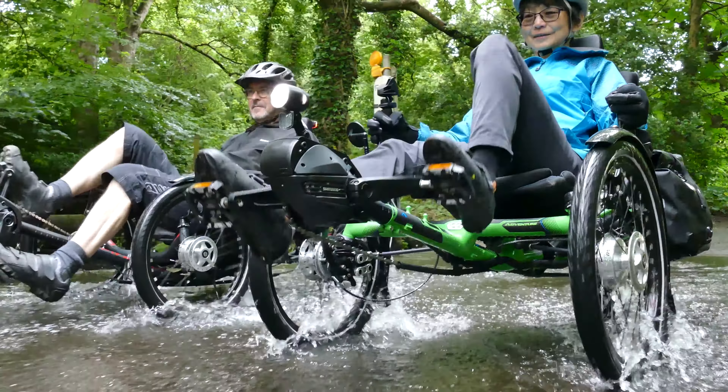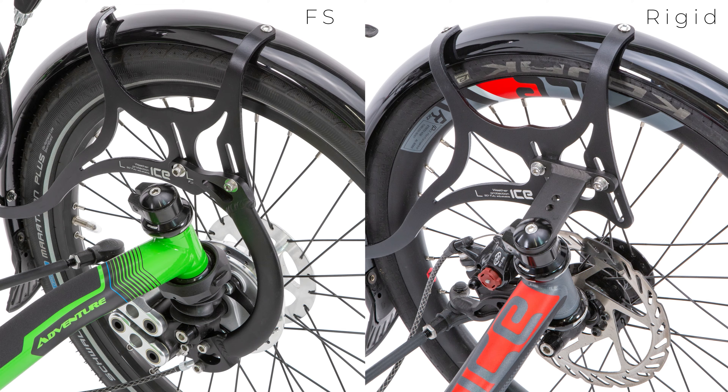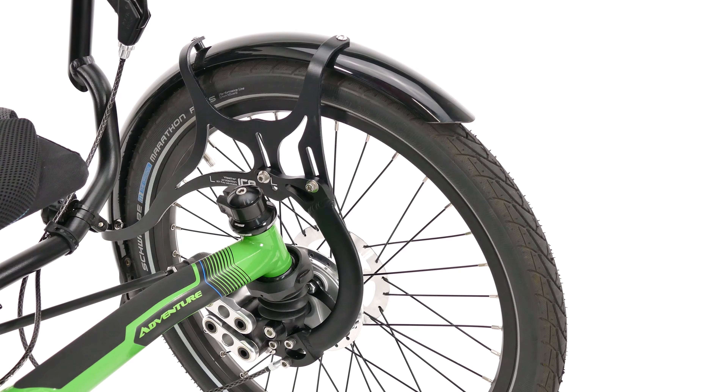The ice front mudguards come in two options, depending on whether your ice trike has our road response front suspension fitted or not. The suspension compatible front mudguards fit to the lower section of our suspension king posts, which means they move up and down with your front wheels, maintaining a close fit with your tyre and reducing spray.